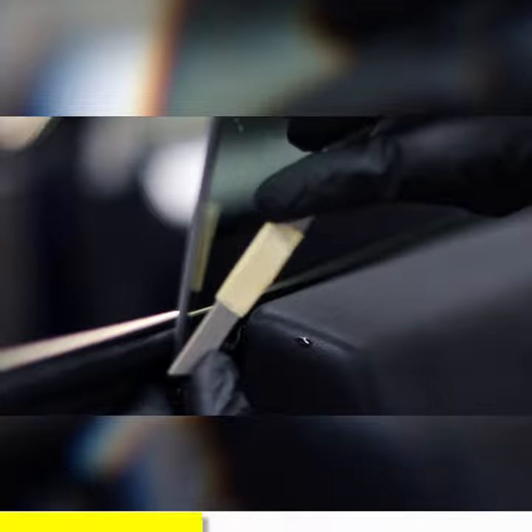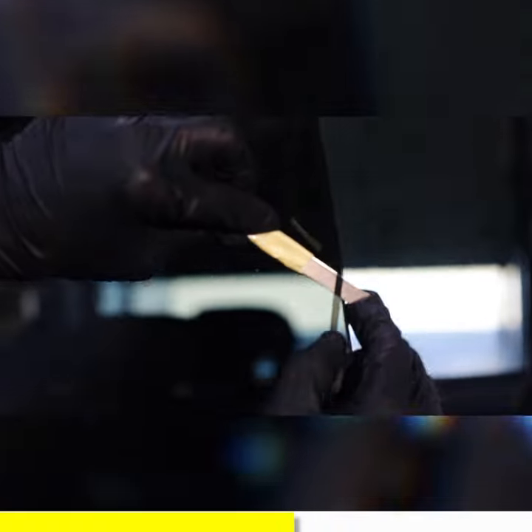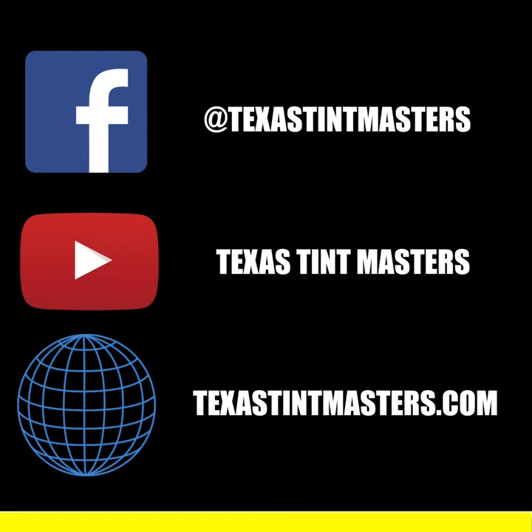I'm gonna take this blade right here. This part has already been fully shaved — you can see right there, once we get a close up on it, it's super tight to that edge. It's a more professional way to do it; it takes a little bit longer but the end result comes out a lot better than leaving a gap. See this little piece — it looks like a hair, it came right off the top — but it's the small details that make this a world-class tint shop.